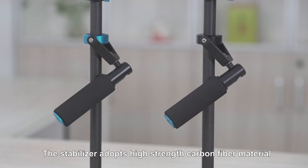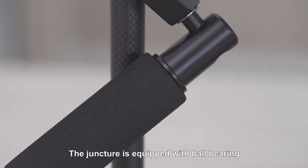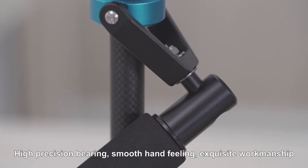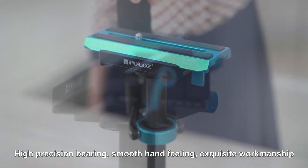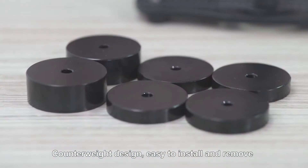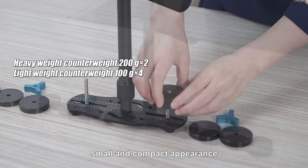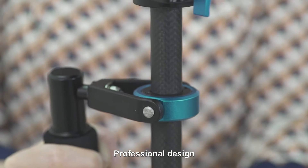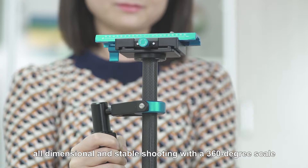The stabilizer adopts high-thread carbon fiber material. The juncture is equipped with high-precision ball bearings. Smooth hand-filling. Exquisite workmanship. Great shock absorption. Quick and accurate adjustment. Counterweight design. Easy to install and remove. Small and compact appearance. Professional design. All-dimensional and stable shooting with a 360-degree scale.